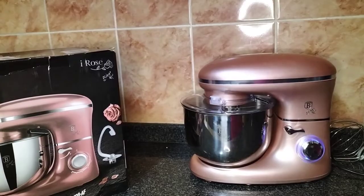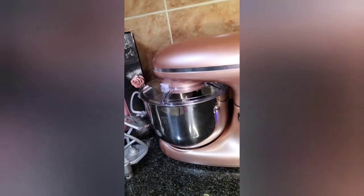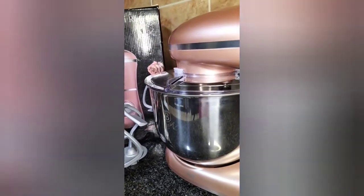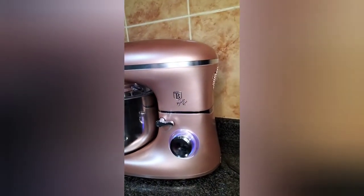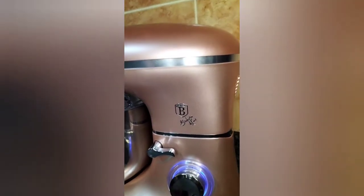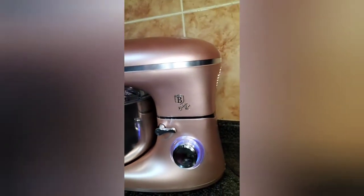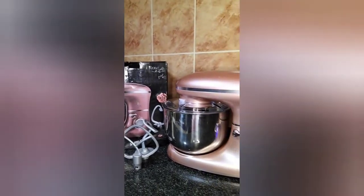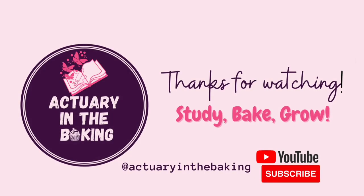We've come to the end of the video. Let me know in the comments — are you looking to buy a machine? Do you have a machine, and what machine do you have? Would you have gone for a different color if the price was lower, or would you have chosen the color you really love even if the price wasn't as low? I personally stand by my decision. Thanks for watching — remember to subscribe, like, share, and comment, and I'll see you next time.